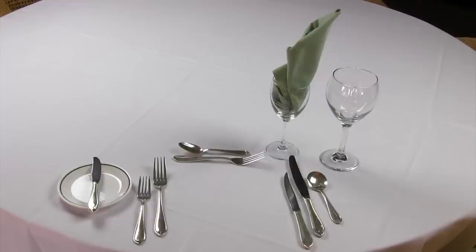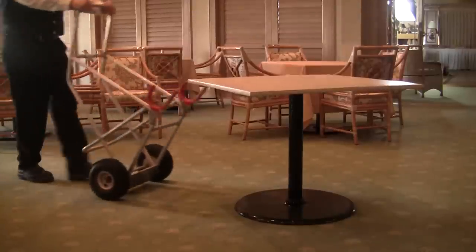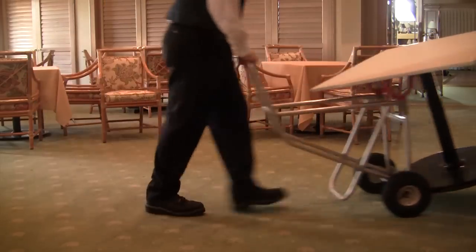Be sure to set all tables exactly the same way. This convenient table lift is used to move tables in and around the banquet room according to the planogram.